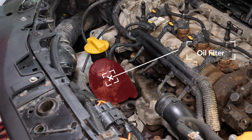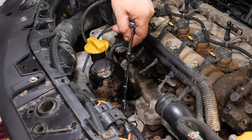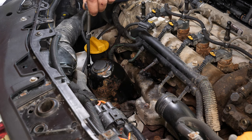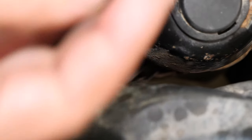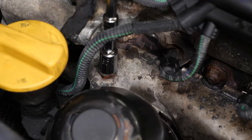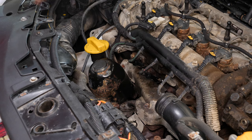You should now be able to access the protection cover on the oil filter. To remove it, take a socket wrench, a large extender, a Torx T30 and a 10mm socket, and unscrew the screws located on each side. Then release the lug nut on the third holding tab. Remove the protection cover.